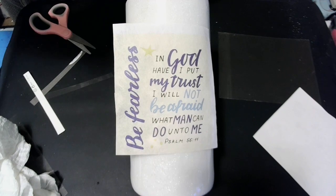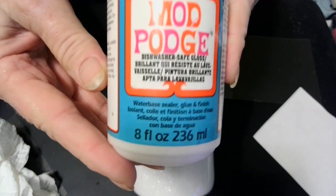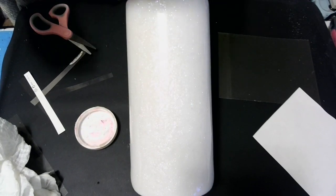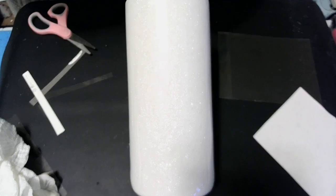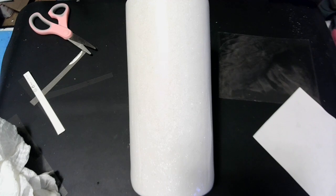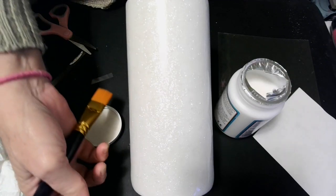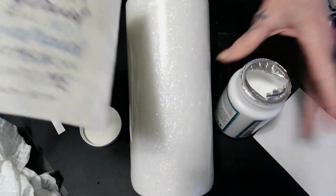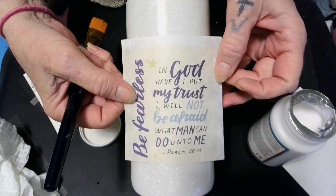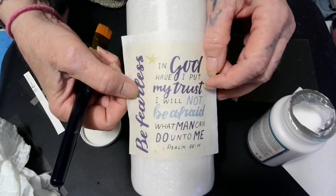Now I'm going to take Mod Podge — the dishwasher safe Mod Podge. Let me get my new clean one because the other one has glitter in it. Alright babies, we got the clean Mod Podge here. I'm going to blade this here, just like that, and I'm working upside down so make sure it didn't turn any. Move it over just a little — there we go.